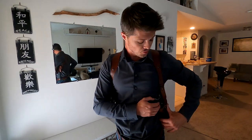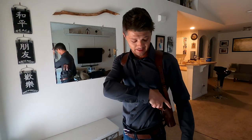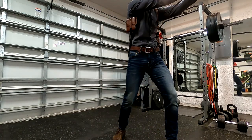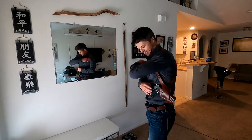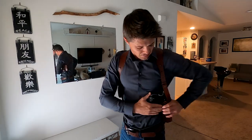This shoulder holster is called the roto vertical shoulder holster, and what that stands for is the ability of the holster to tilt whenever you release the thumb break. As you can see, the holster tilts, which is a very nice feature because it allows for an easier draw. It's much more comfortable compared to having to reach straight in without that tilt. So whenever you release the thumb break safety, you get a nice tilt that allows for a better draw.